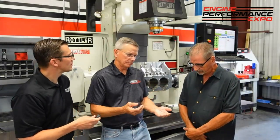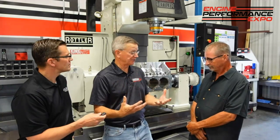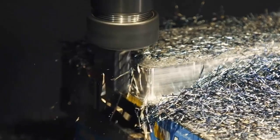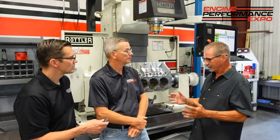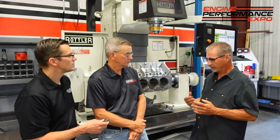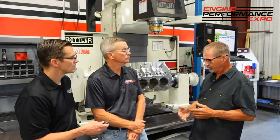You mentioned chip load, and I get customers constantly telling me, 'I don't want to burn this insert up, so I only take a thousandth per pass.' But in reality, that's the wrong thing to do. You want to see what your total tolerances are, how much stock you're coming in and out with. Go in there 15 to 20 thousandths and pull that chip out. Sometimes when you're coming in too shallow and you don't have enough stock, you're just buffing the edges — you're not getting a good chip. The insert is not doing the proper work.